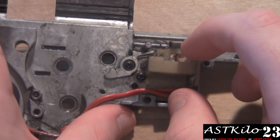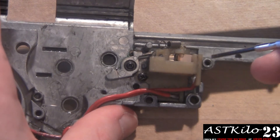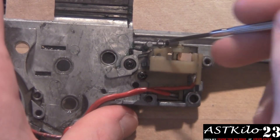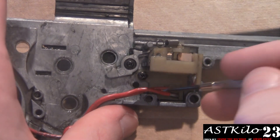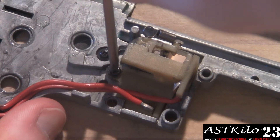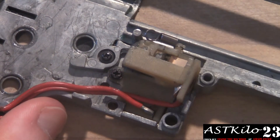Make sure your trigger shuttle — this doohickey that slides back and forth — is already in there, because you can't install it once the switch assembly is installed. It should have a little spring right here, so go find that if you don't. There's also a little screw right here; for the most part the screw should hold the switch assembly in place so it's not going to rock back and forth too much.